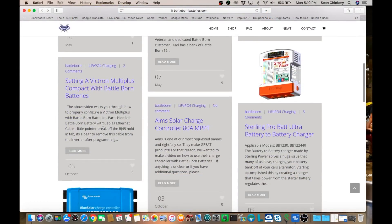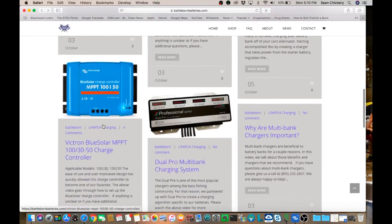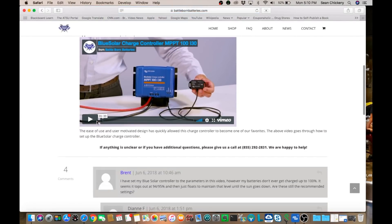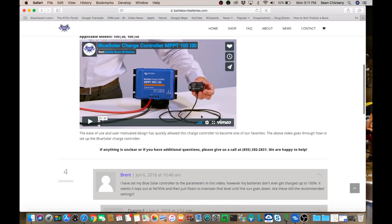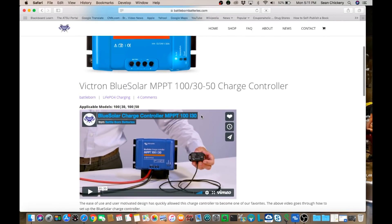I'm on Battle Born's blog page, on page two, looking for the programming for the MPPT Victron solar charge controller. I can see it here, so we'll open it up. If you go to this blog, it shows how to program the Victron solar charge controller for use with lithium batteries. There's a video you can watch, and also be sure to read the comments because there's also some helpful information there.